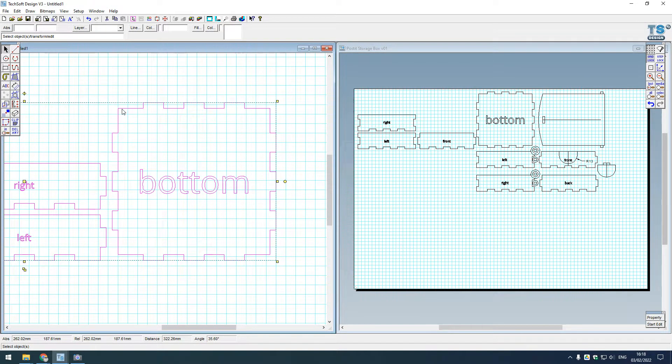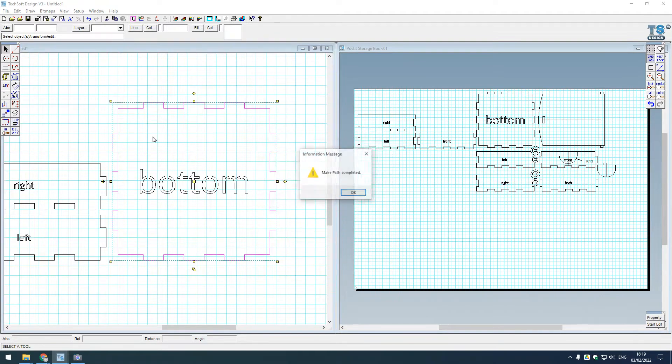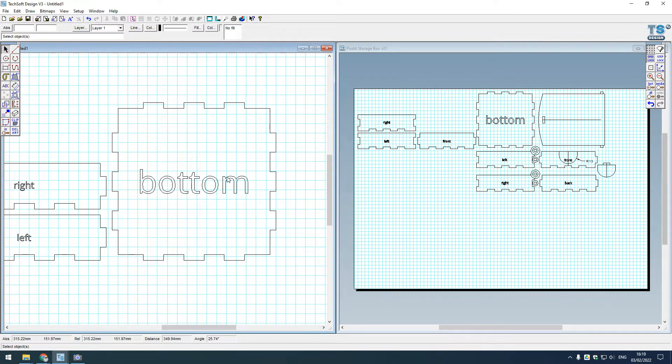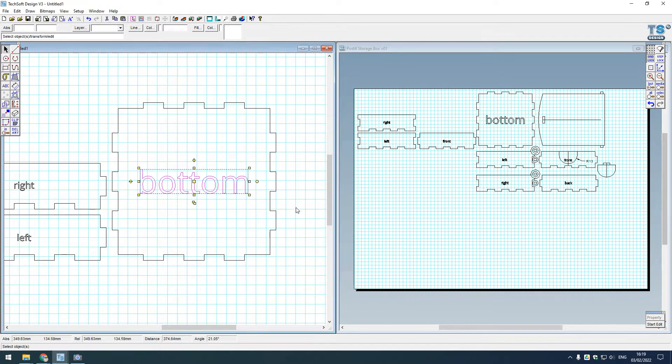The bottom panel is off the grid, so I'll select everything, Control+U to ungroup. This breaks it down into individual lines, so I need to clean it up. I'll select from the bottom right up to avoid selecting unwanted lines, shift-deselect the bottom, then go to Edit and make it into a path - Control+H. Making it a path rather than grouping means it becomes one continuous polygon, which is more powerful.